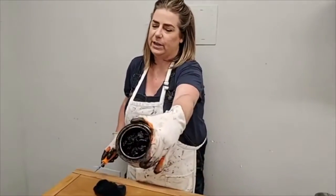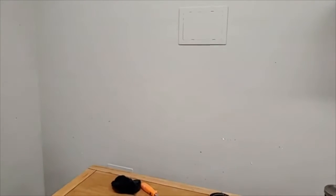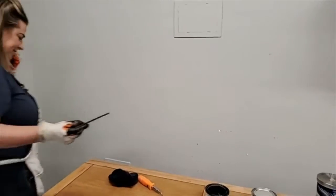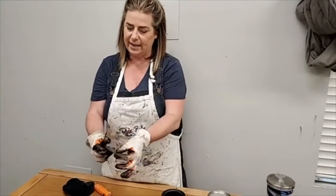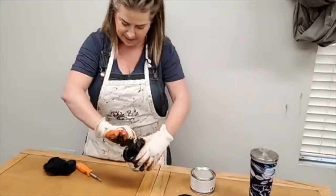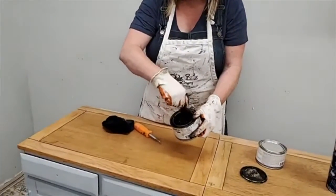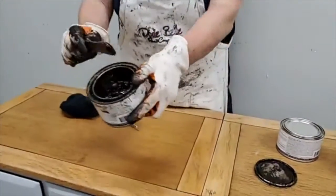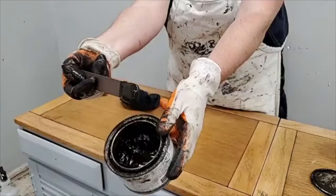There's barely anything left in this can but we're going to scrape the bottom of the barrel — this stuff is too good to throw away. I'm going to stir this up. The stir sticks that come with your transfers are great stir sticks, save those. You want to make sure that you stir your No Pain Gel Stain — it's a thicker formula than the Voodoo. Voodoo Gel Stain is Dixie Belle's water-based gel stain; this is the oil-based gel stain. It's much thicker and gets much more opaque coverage.